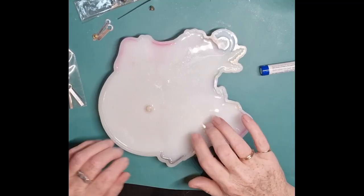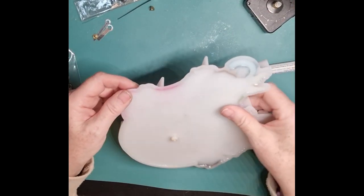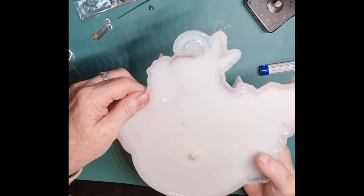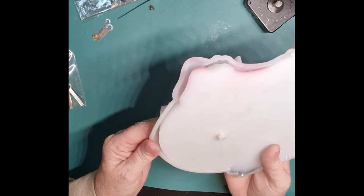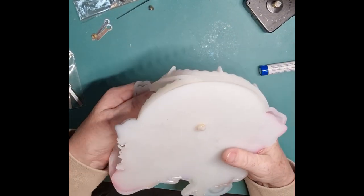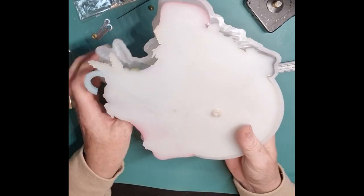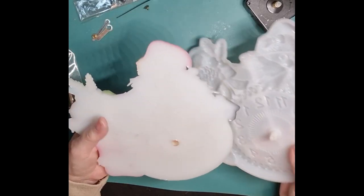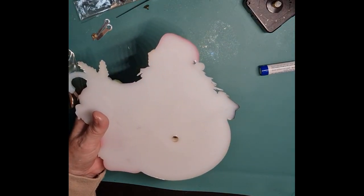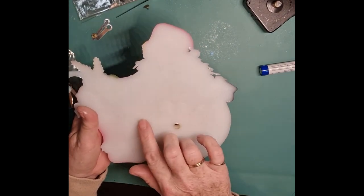Right, this is all dry. Let's have a look - it is a little bit sort of just off the edge, but cleaner than it should be, shall I say. I'm absolutely fine with that. I haven't a clue what this is going to look like. All right, let's see if it comes out nice and clean.